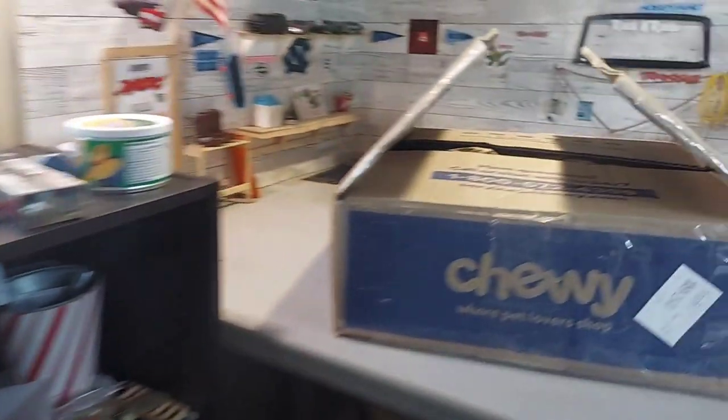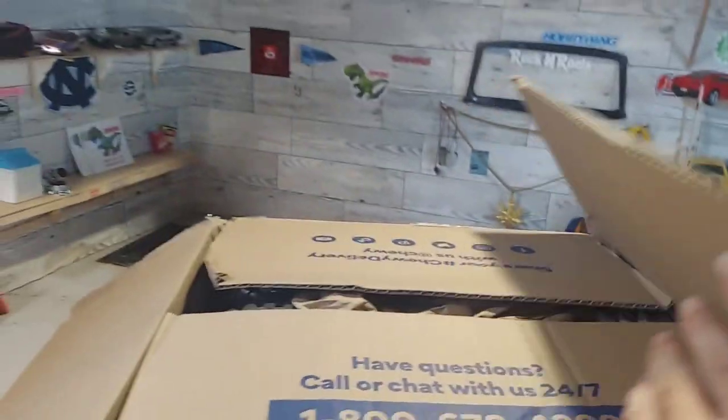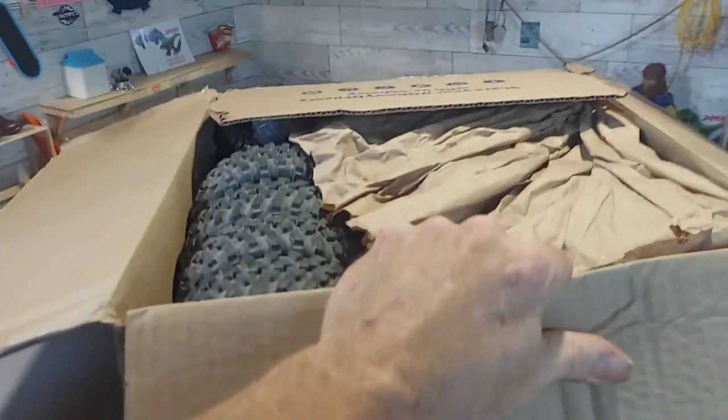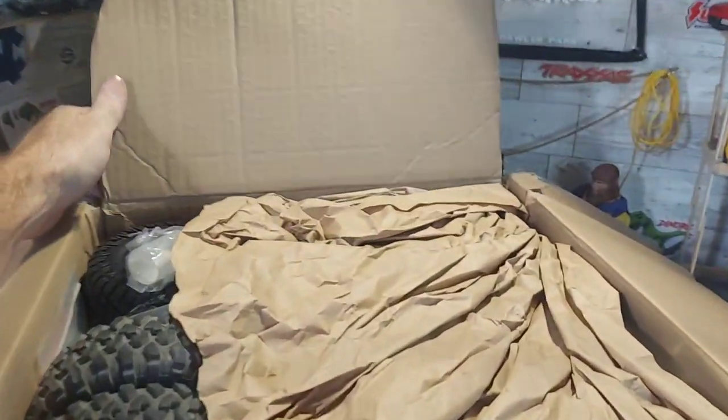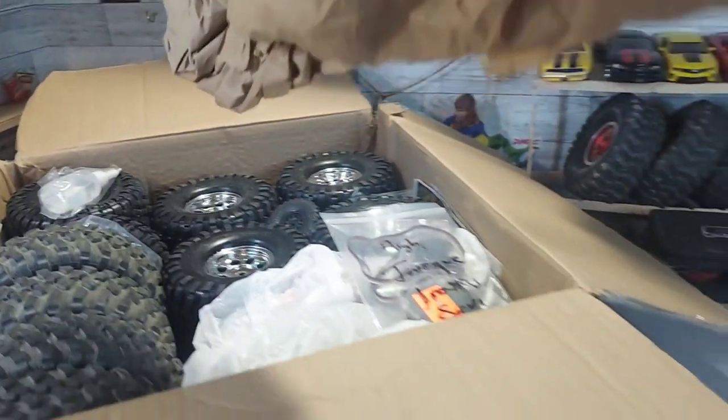I'm taking a break off my lunch here. I already see what you wouldn't believe — sometimes people are just great and they're not afraid to send things they don't use anymore. There are some goodies in this box, looky here.